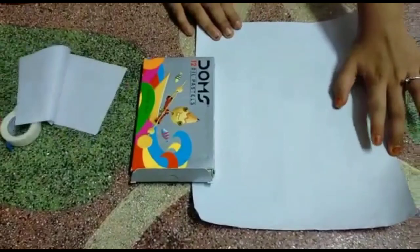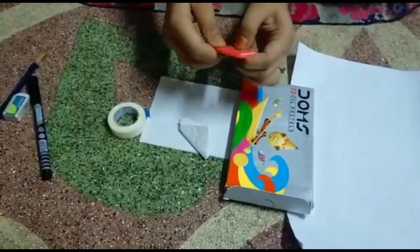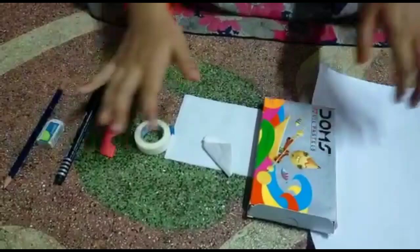First, we are going to show you a chart. Next, we have oil plaster, robust paper, and tape.